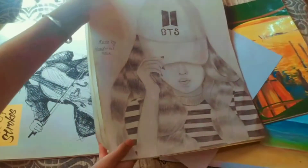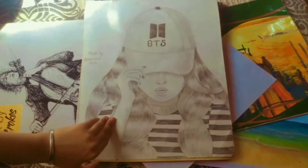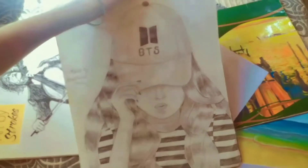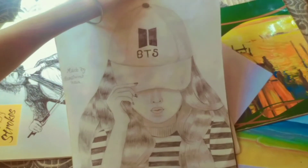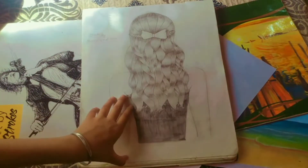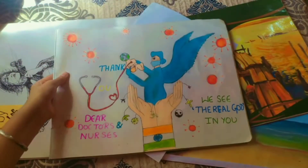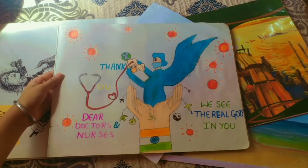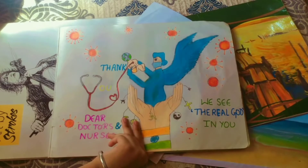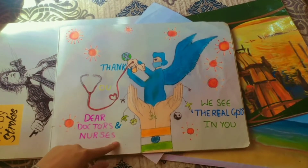And by seeing this, most of you may be saying I'm BTS army, but you got that wrong — I'm not BTS army. This one I made in 2020, and this one I also made in 2020, after I completed my sixth standard. All those sketches I made in 2020 during summer breaks.